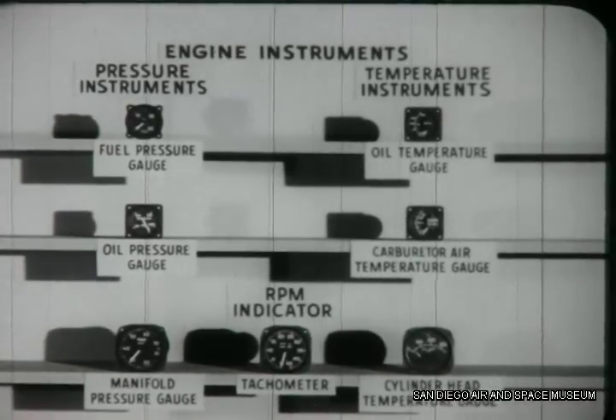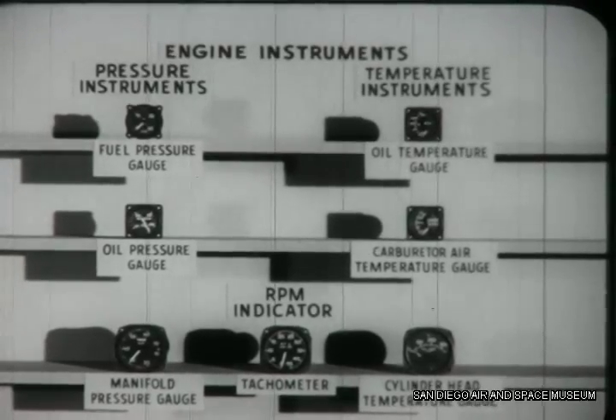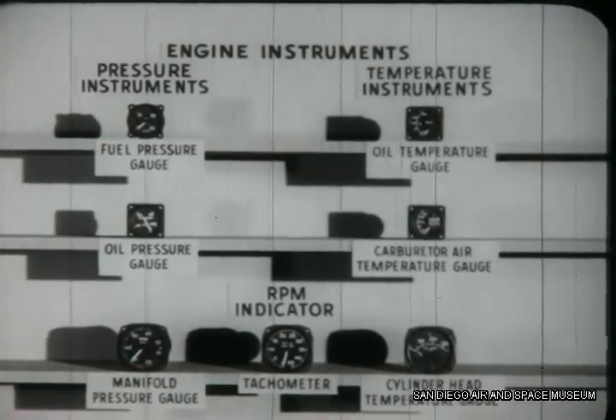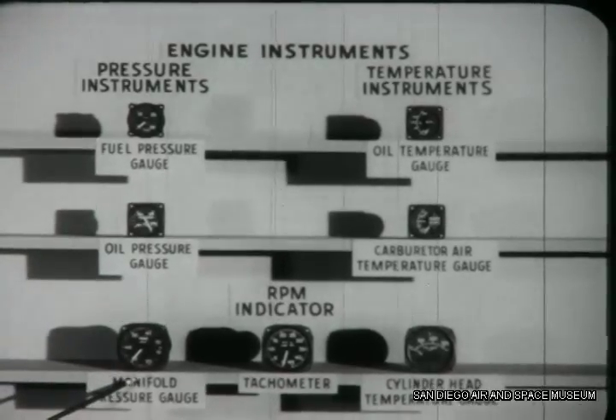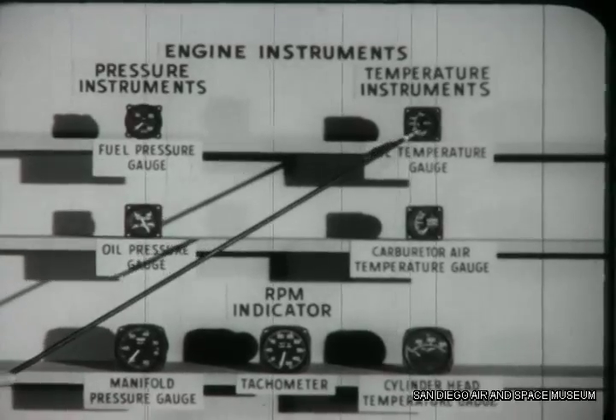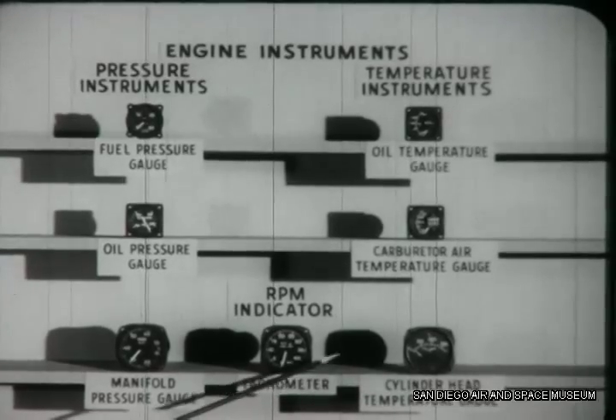These seven instruments are the basic engine instruments found in most aircraft. We will learn about three types: the pressure instruments, the temperature instruments, and the tachometer.